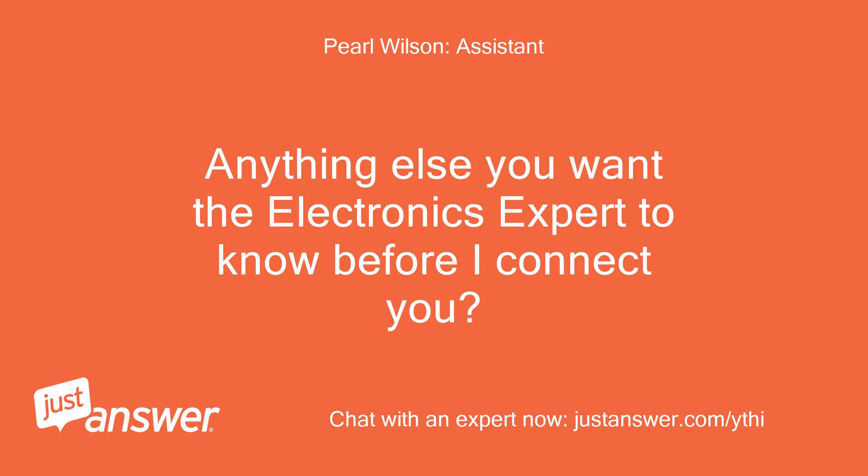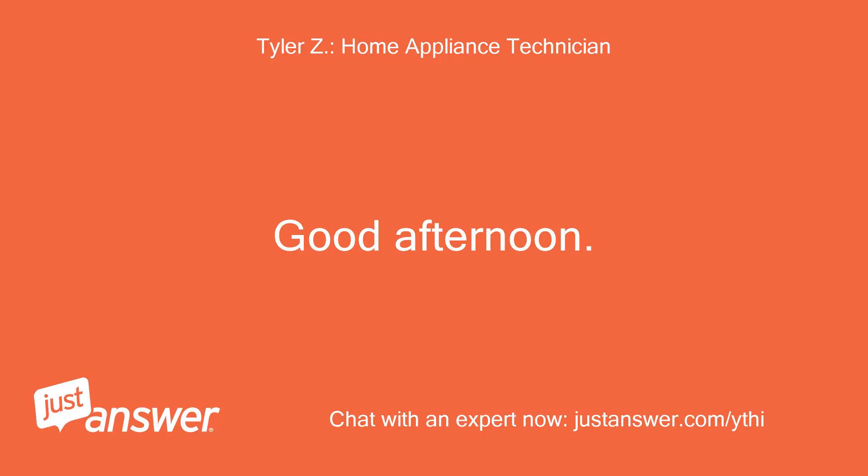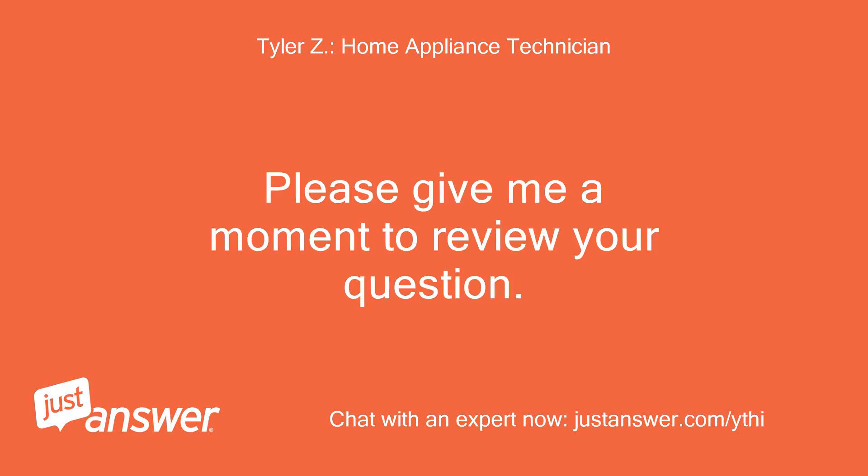Anything else you want the electronics expert to know before I connect you? No. Good afternoon, my name is — I'll be assisting you with your appliance today. Please give me a moment to review your question.